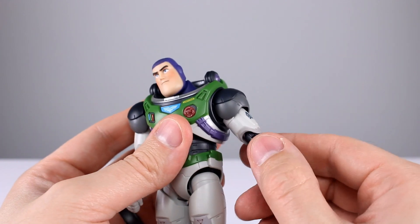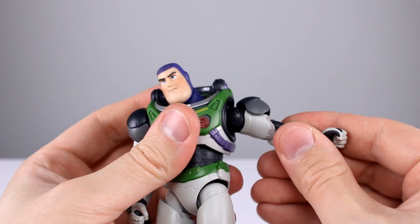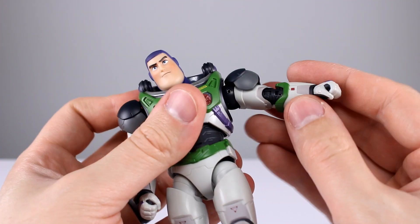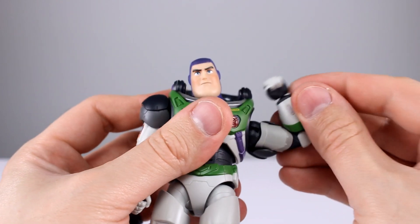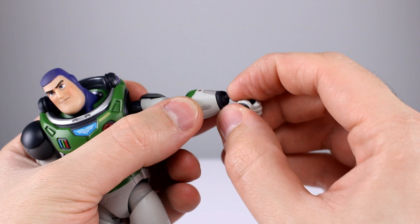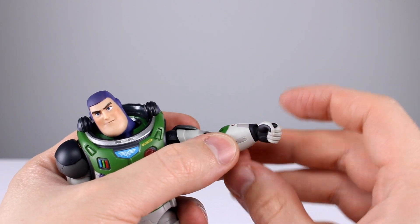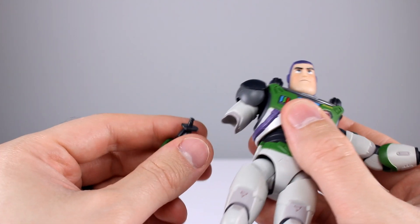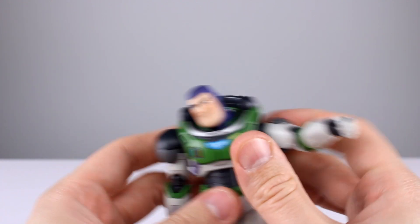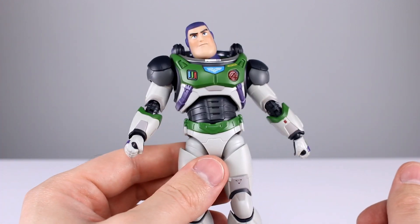The arms pop off way too easily — both sides do it. They're not falling off on their own and they're not loose, so that's a saving grace, but they definitely pop off too easily when you pull on them. Moving on: the double jointed elbow gives you really good range, no problem at all, and the wrists are on little ball hinges which is fine — a little more meat in the joint would be good, but you have decent range.